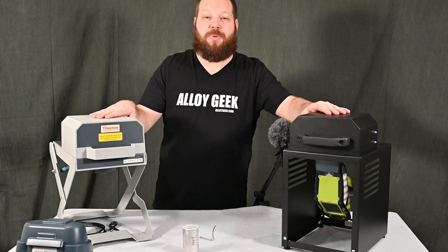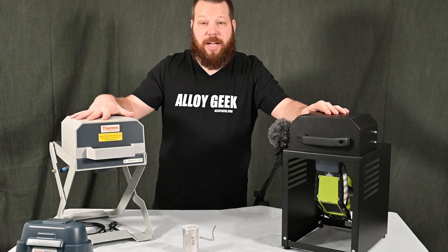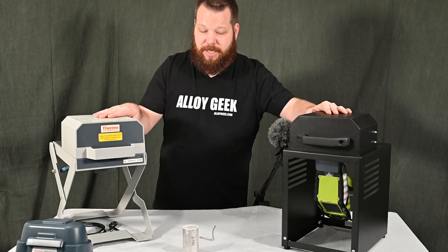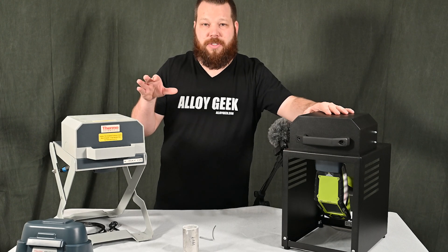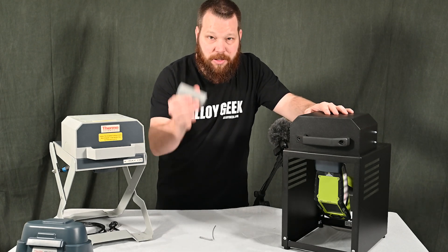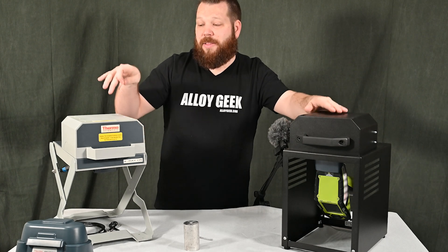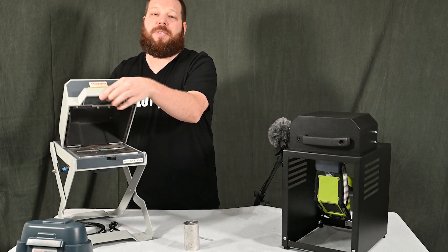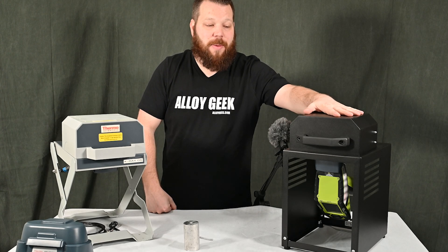Now you've seen all the test stand options available for the Niton XL2 and XL3T. It doesn't matter if you have an old model, a precious metals model, or a geological model like the XL3T — they're all compatible with these test stands. You're going to want to make sure there's a camera inside your XRF; it makes it much easier to see what you're doing on a computer screen and lets you target your sample more accurately. If you don't have one, you can always trade up to an XRF that does.